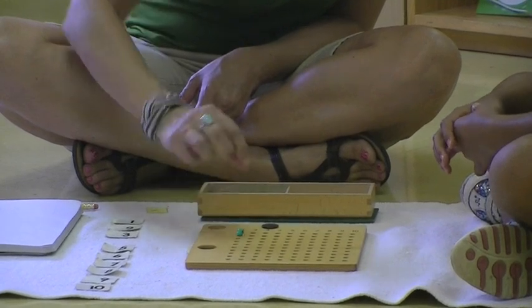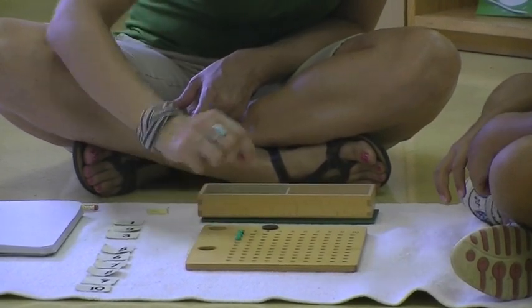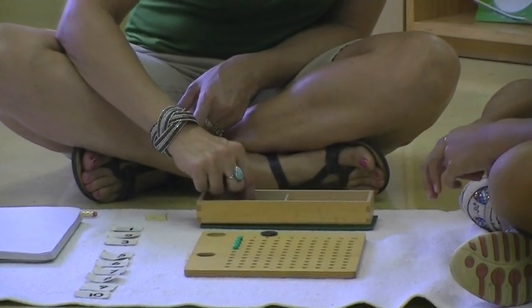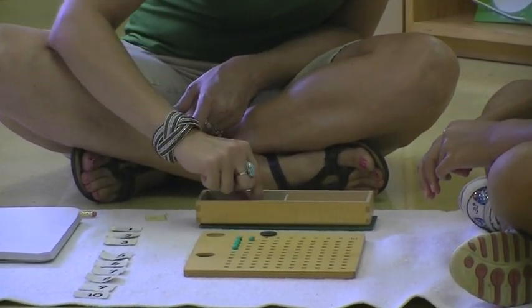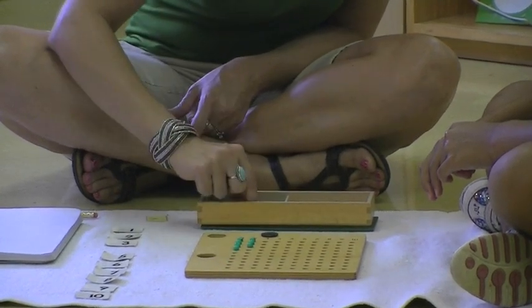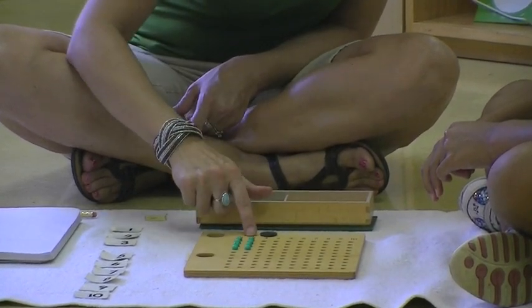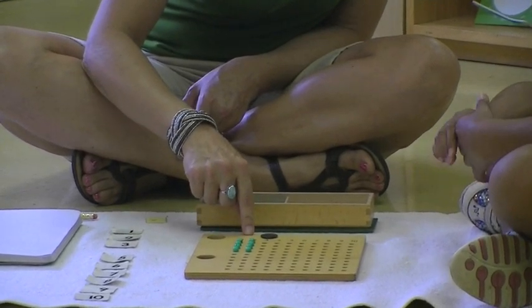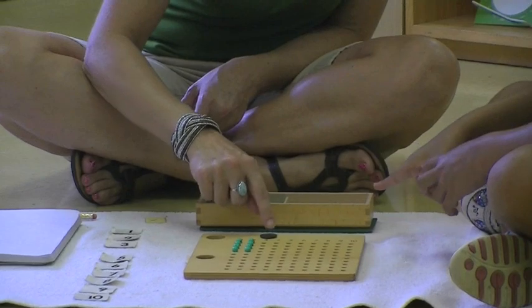One, two, three, four — taken one time. One, two, three, four — take it two times. How many times are we going to take it? Three. And how do we know? Because the button's there to remind us.